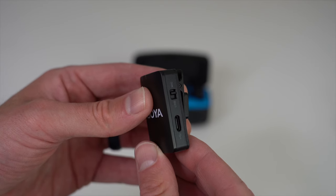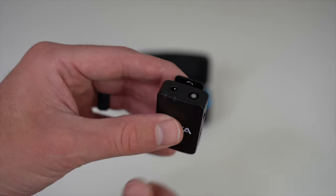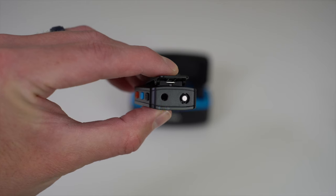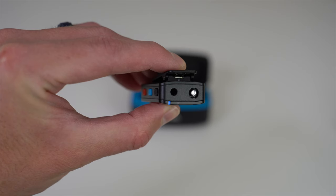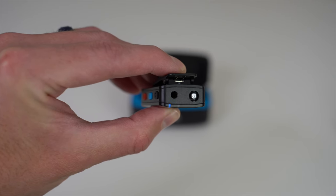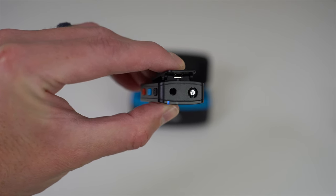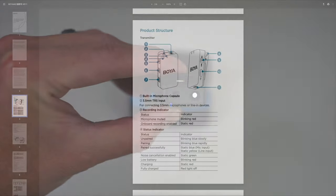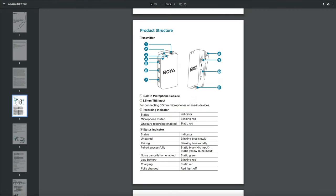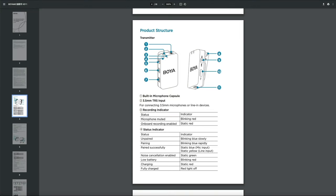Below the toggle is the USB-C charging port, which can also be used to read recording files after connecting to a laptop, iPad, or smartphone. On top of the mic is the 3.5mm TRS input where you'll plug in the lavalier mic, and next to that is the built-in mic capsule — the actual microphone — where you can also attach the fluffy windscreen. You'll notice two lights on the mic: one is the recording indicator and the other is the status indicator. A flashing blue light means the mic is unpaired. I've linked to the Boya Mic user manual in the video description for a detailed breakdown of each status.